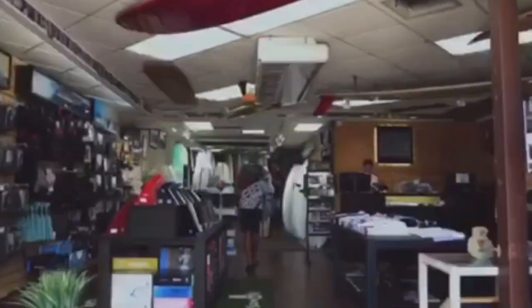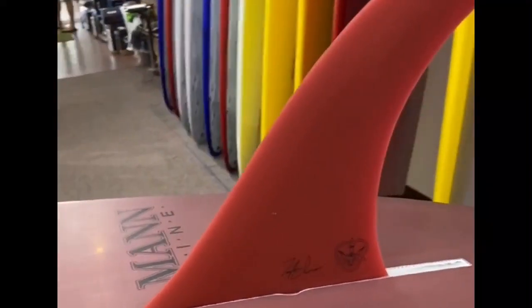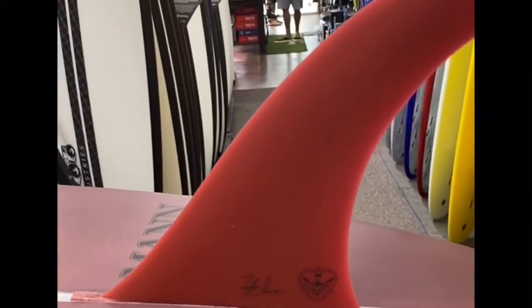Hi, this is Dave from Hawaiian South Shore, and I'm in Honolulu, Hawaii. We have Taylor Jensen over there in California, and we're going to talk about his signature fins. Today we're going to go over the PowerFlex. Can you tell me a little bit how you developed it and what it's mainly for?